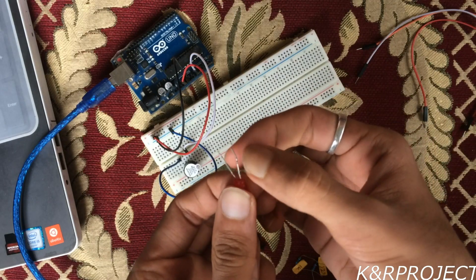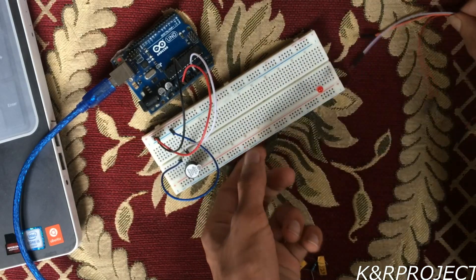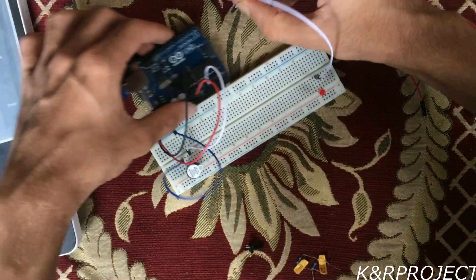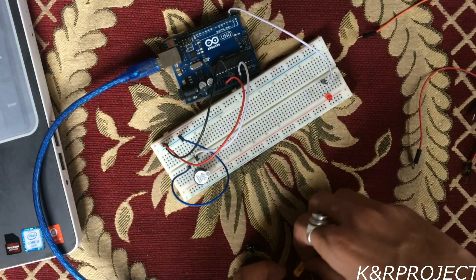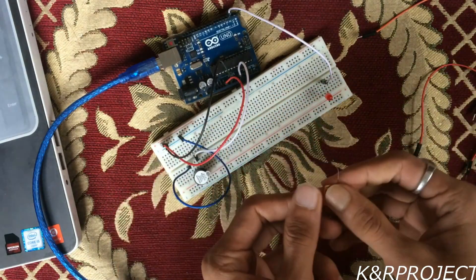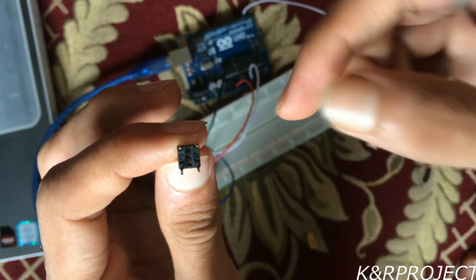The longer pin goes to pin number 2 on the Arduino, and then the shorter leg must be connected to the ground with the help of the 220 ohm resistor.